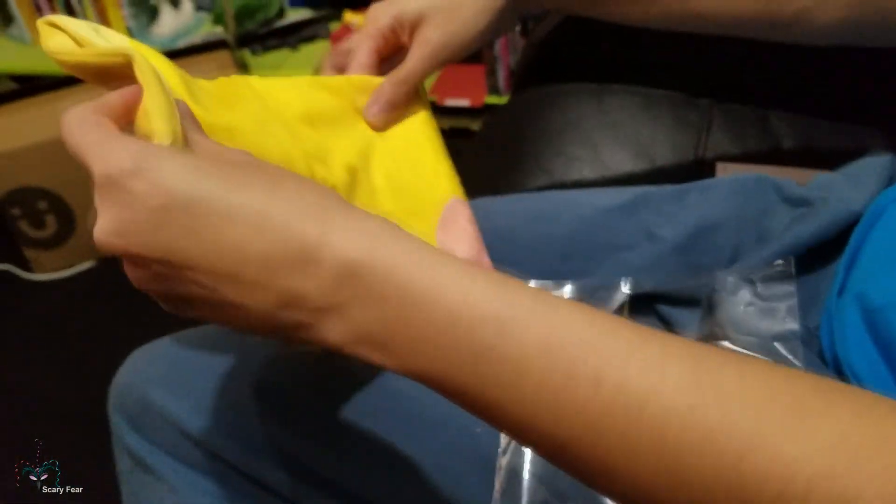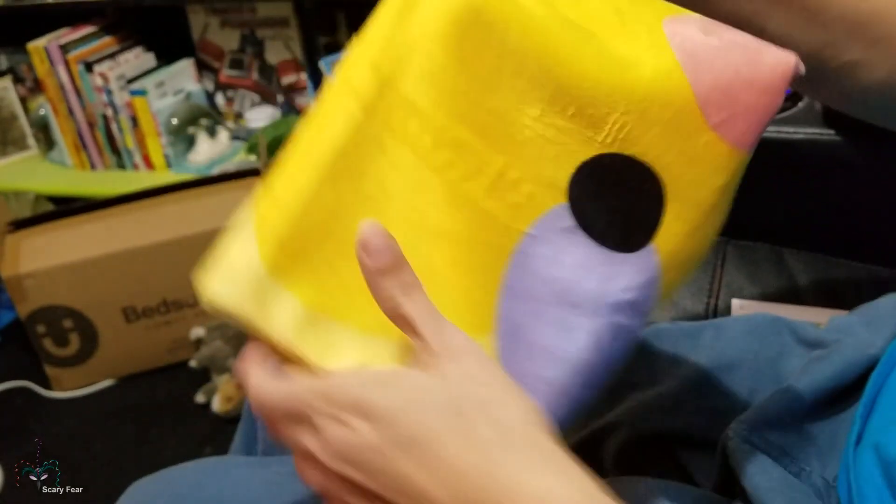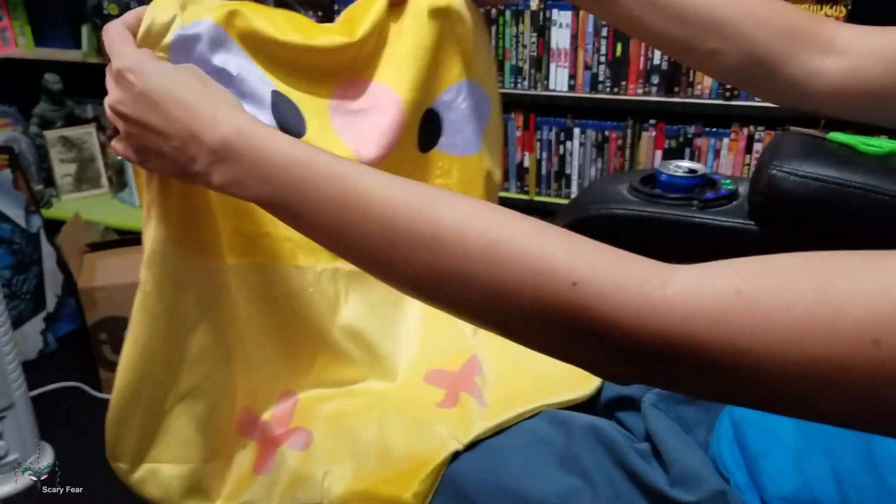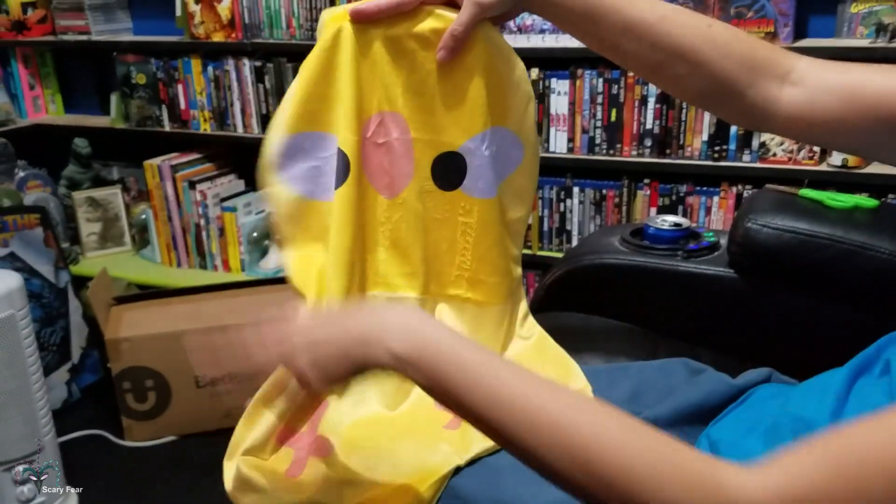Let's open her up. This one's actually a male — they didn't have a female. Oh my goodness, it's so cute! It's a yellow parakeet. The males have the eye shadow, so Norika wouldn't have that. And then on the back we've got the wings and the little blue.